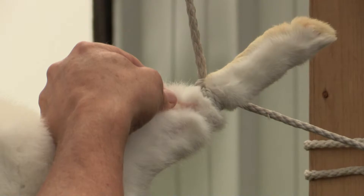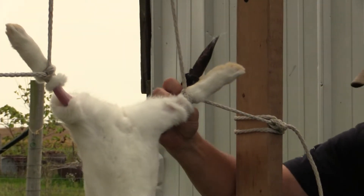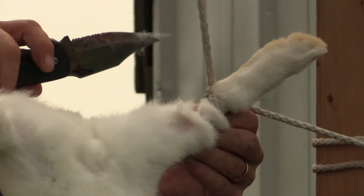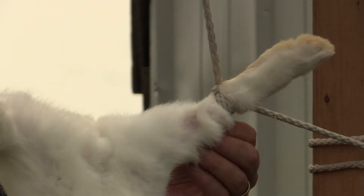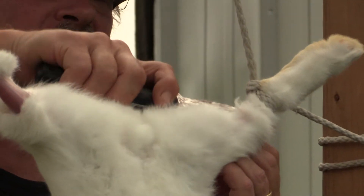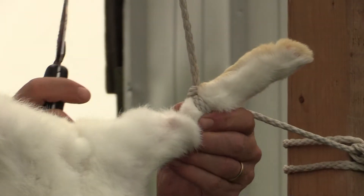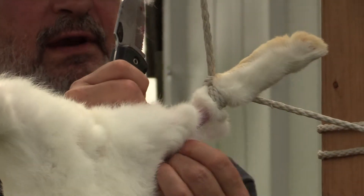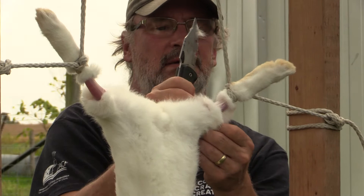Let's see — pull it out, let's see where I'm going there, come back around this way. These are fairly young rabbits, so once we get started on the skin it's really going to pull away really easy. There we go.